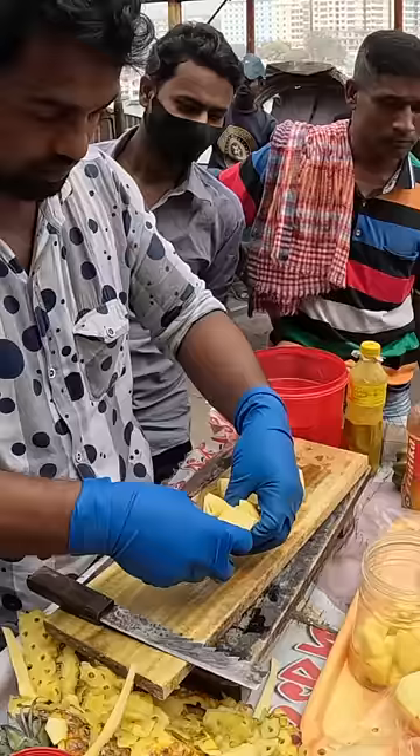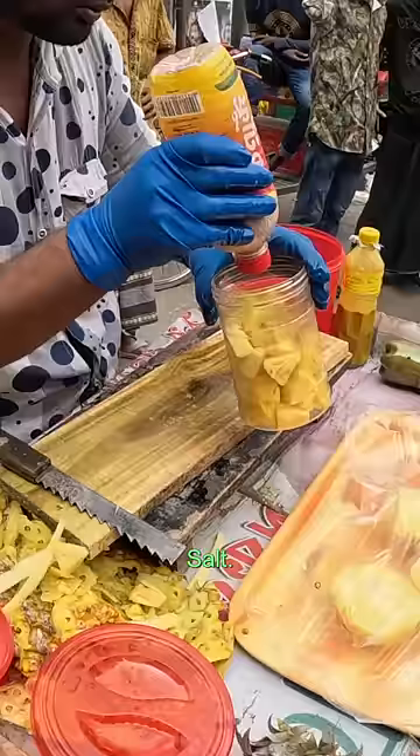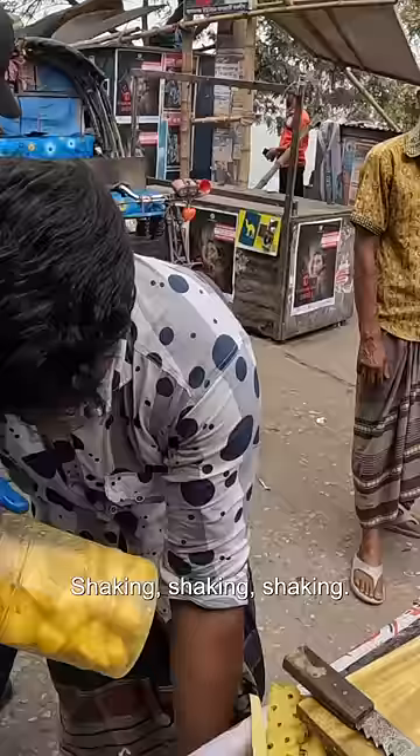Oh, so he puts it in there and then he's gonna like shake it up. Wow, this is like a real operation. I thought it was going to be super quick. Oh salt, salt. Shaking, shaking, shaking.